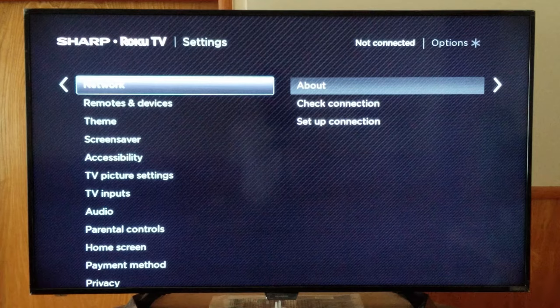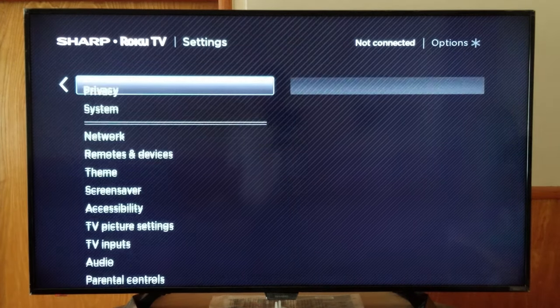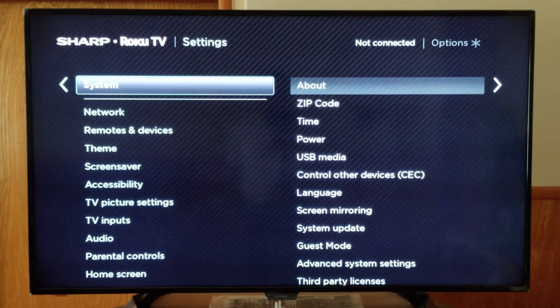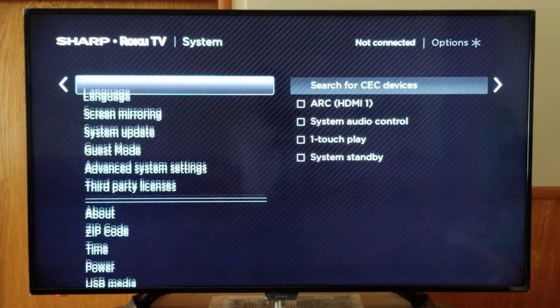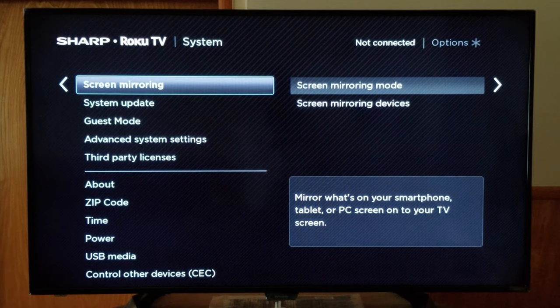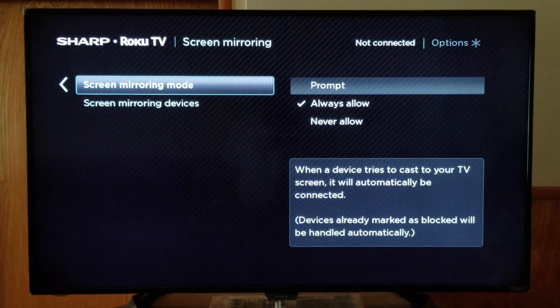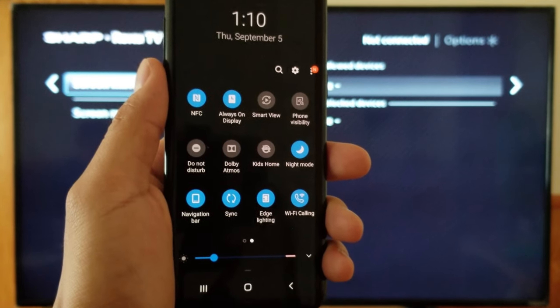Once you are on Settings, go down to System. Then go all the way down to Screen Mirroring. There, you'll see Screen Mirroring Mode — I have it set to 'Always Allow', but you can change it to 'Prompt' or 'Never Allow'. Below that, you'll see your screen mirroring devices.